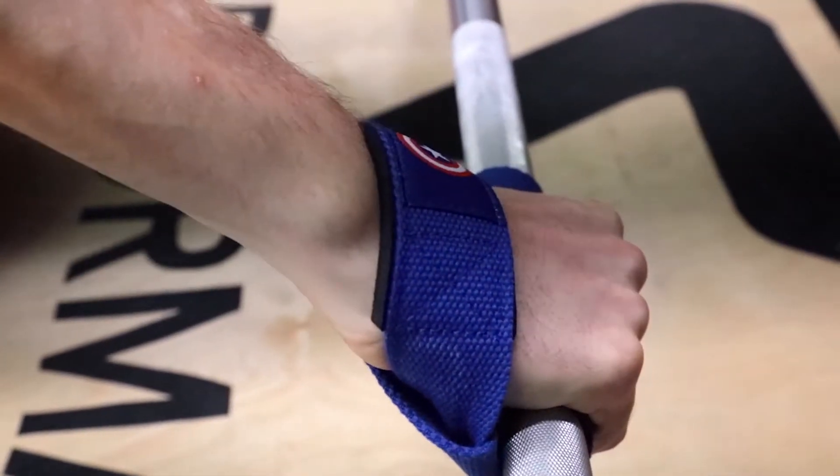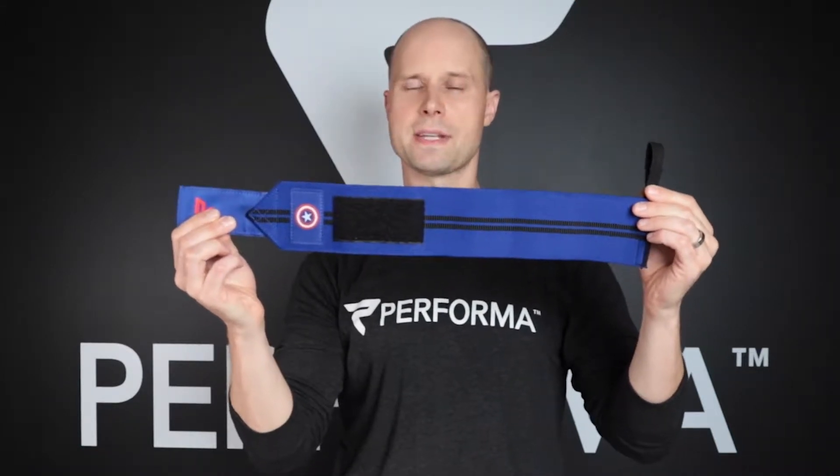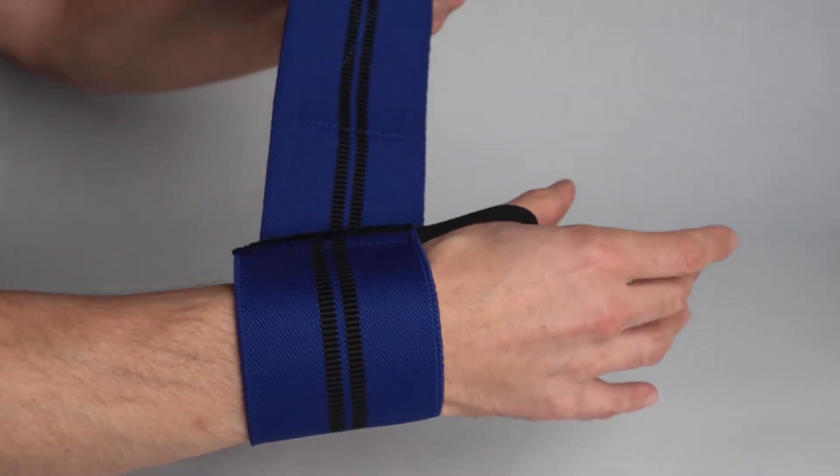And now the wrist straps. The wrist straps are 21 inches long, they're made out of a special elastic, and they are oh so comfortable as well. I'm just gonna put one on here around my wrist.